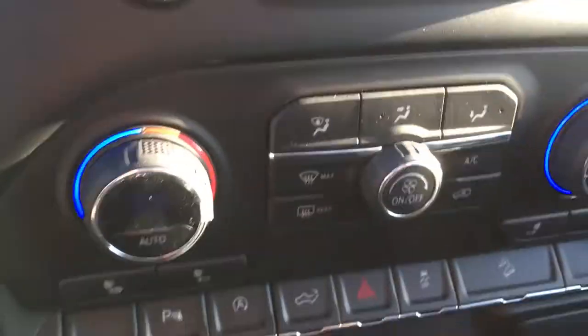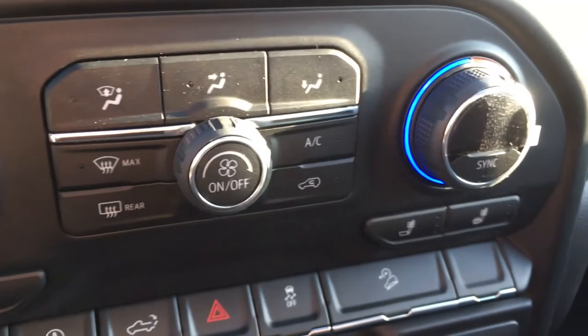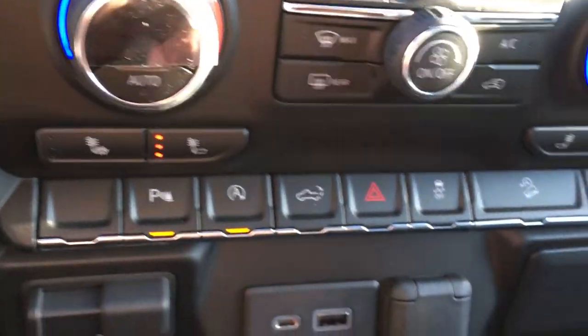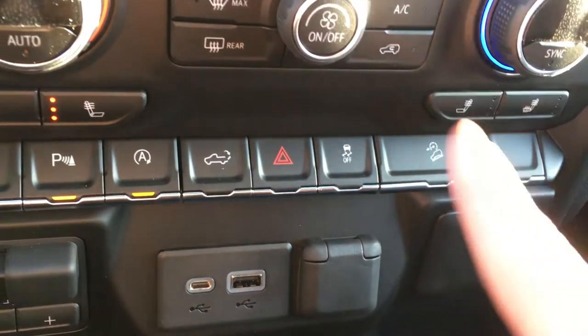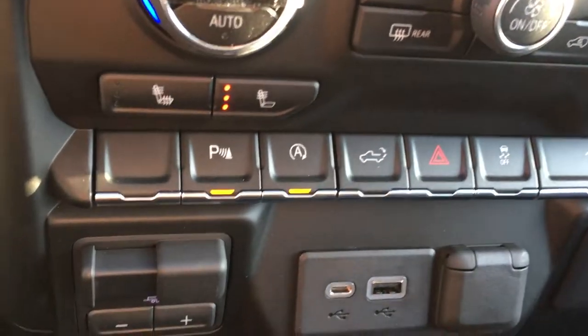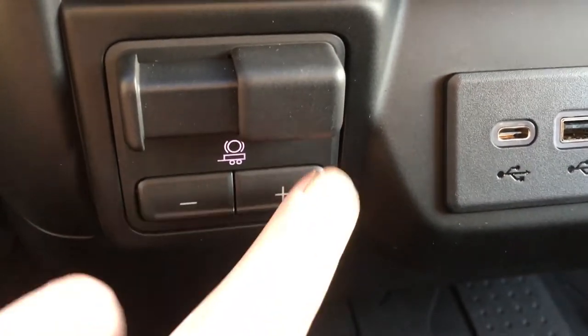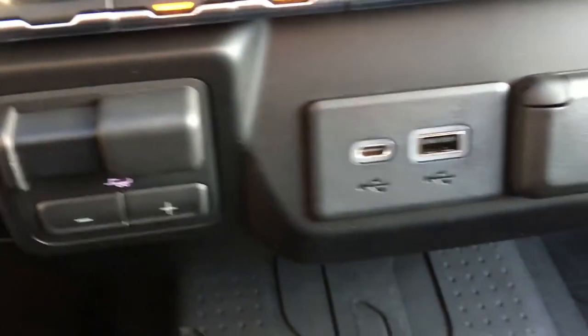Going down you can see the knobs — this is the climate control center. You get heated seats on both sides. There are also a lot of other functions such as hill assist and traction control. Down here is the sway assist — if your trailer is acting up you can loosen it, tighten it, and customize it your way.